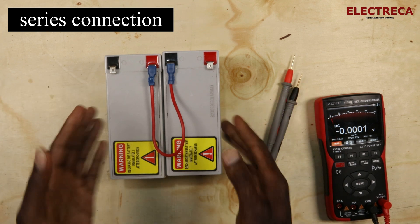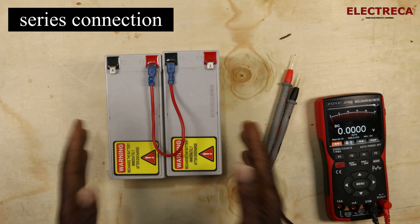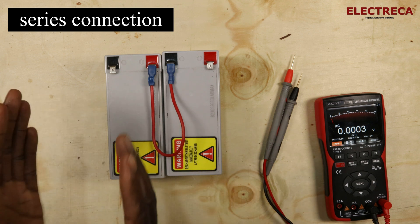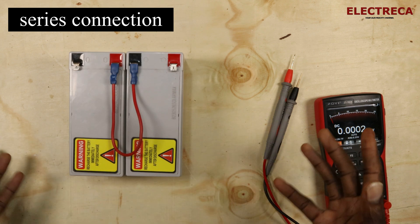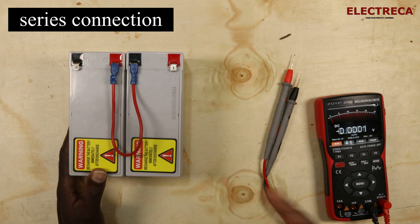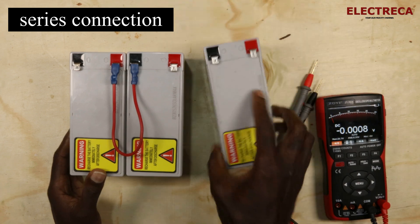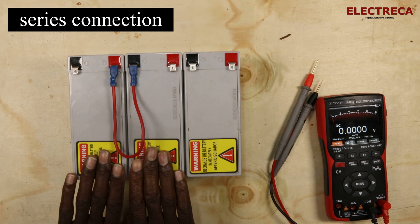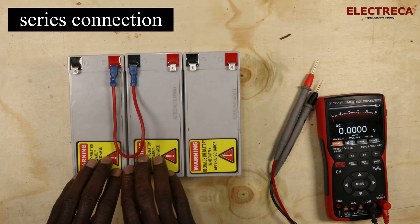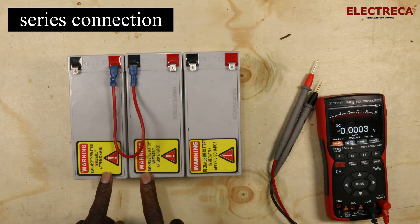There you go — your system voltage. One battery is 12V, the other is 12V, so you add them together. But the capacity of the batteries remains the same — the current doesn't change; the capacity is equivalent to just one battery. Now let's say your system voltage is 36 — in that case we add another battery.